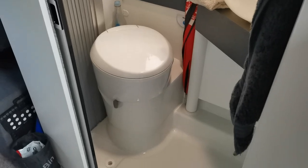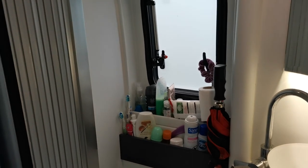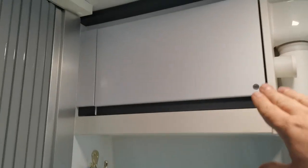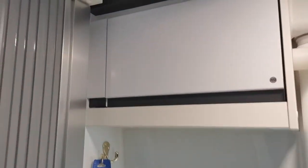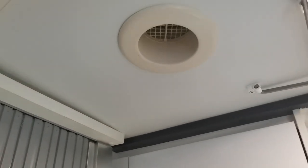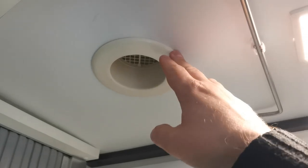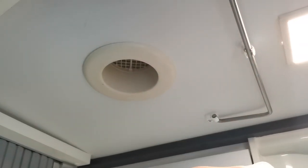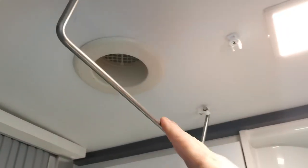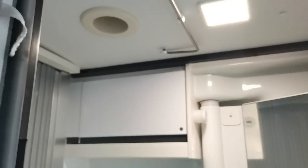The toilet area has a cassette toilet, shelves for bits and pieces, and a covered area up top for more storage. There's a vent hole in the ceiling - I'm going to install a 12-volt computer fan to that at some point, running straight off the 12-volt light up here, because the solar panels going over the roof block it off a little. There's also a little pull-down piece for hanging towels to dry, and with the door closed and heater on it turns into a little sauna for drying things.